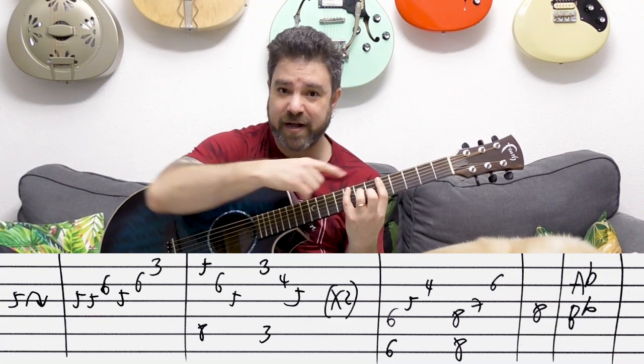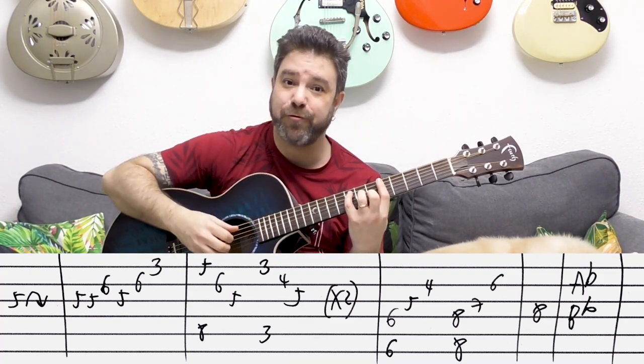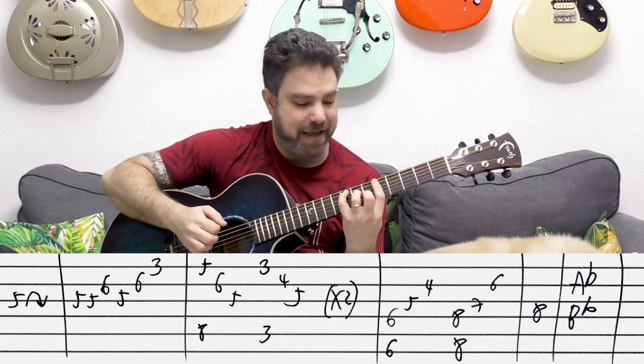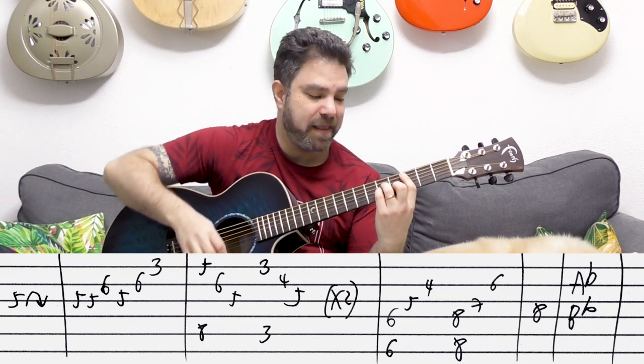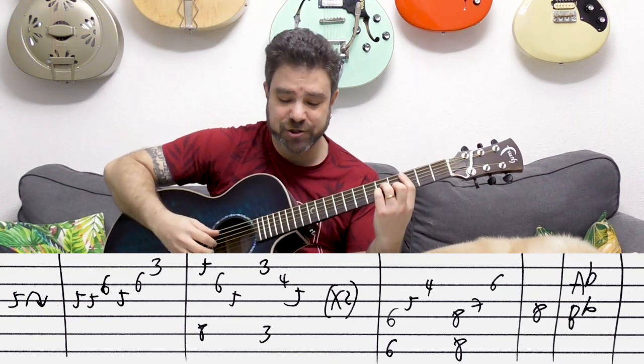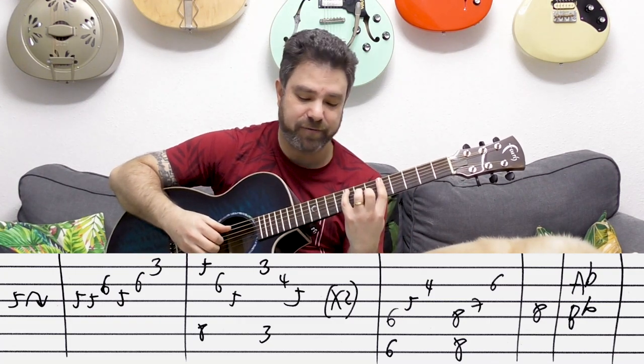Then you have F — C-shaped bar on five — and you just arpeggiate strings one, two, and three, play the bass of course. Then you have C minor: bar on three, A minor shape, play the same arpeggio on strings one, two, and three. You do it twice.